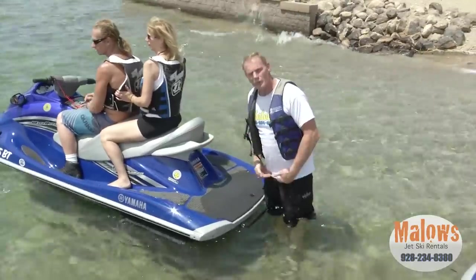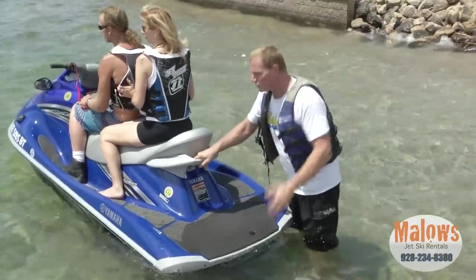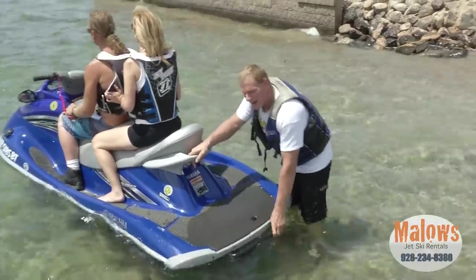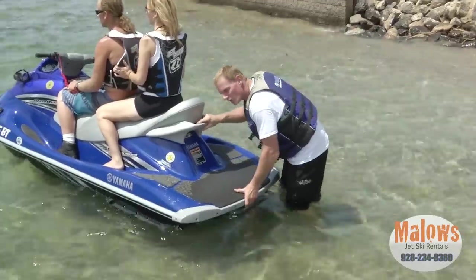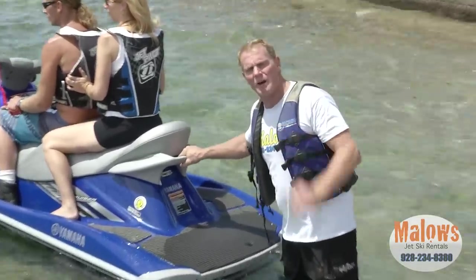Important: three feet or more of water depth whenever you operate the ski. Less than that is going to suck up rocks, damage the impeller, and cost you money. The best thing to do is have your passengers on, push out, climb on, then start it up and go. Three feet or more whenever you operate the ski.